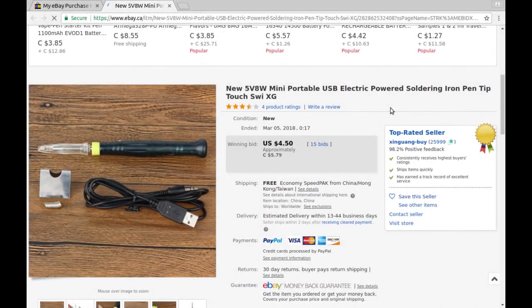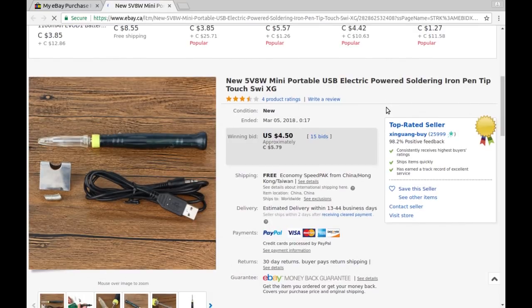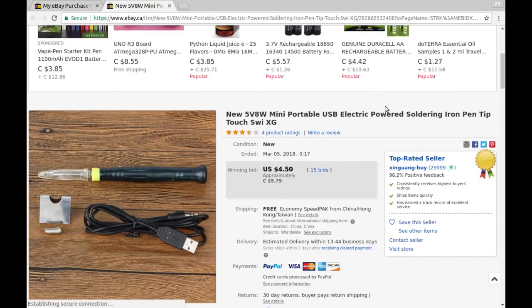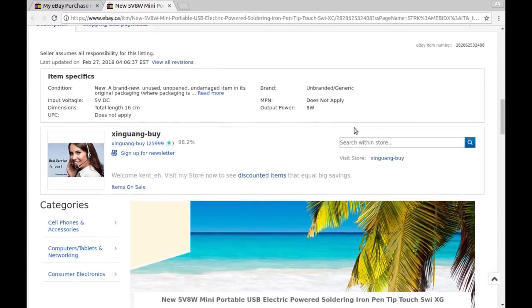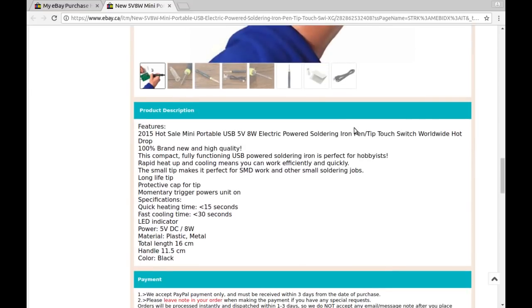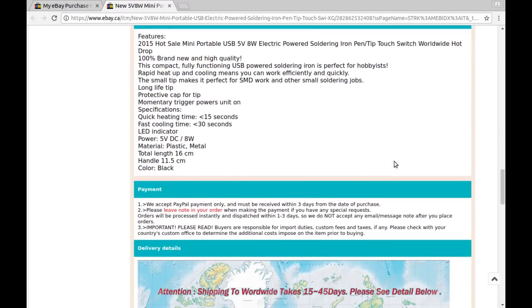Looking up the listing: five volt, eight watt mini portable USB-powered electric soldering iron pen. I got this at auction for five dollars seventy-nine Canadian. The listing says '2015 hot sale' — I bought it in 2018 at auction on eBay. It claims to be brand new, high quality — not convinced on that — and 'compact, fully functioning.' It is not fully functioning. It also claims to heat in 15 seconds, cool in 30 seconds, and has an LED indicator. Anyway, that's enough about that.